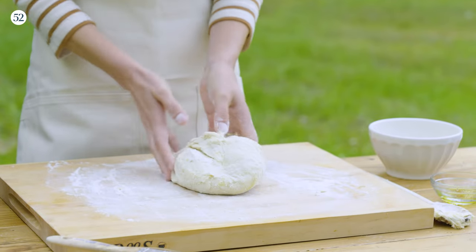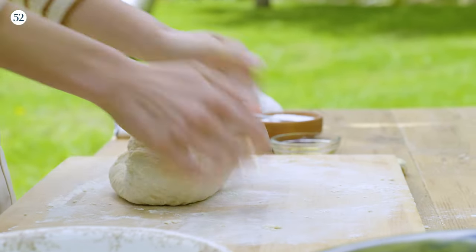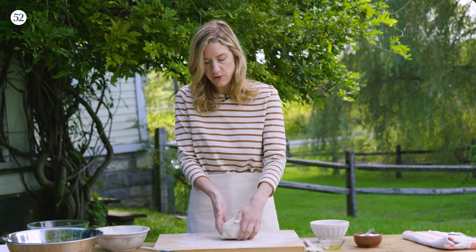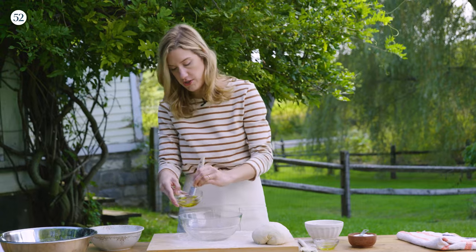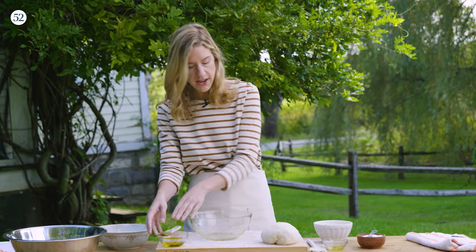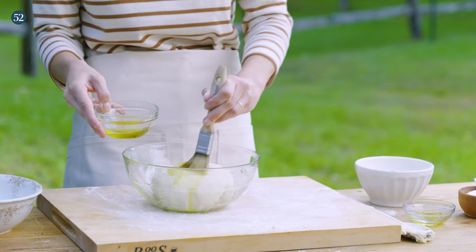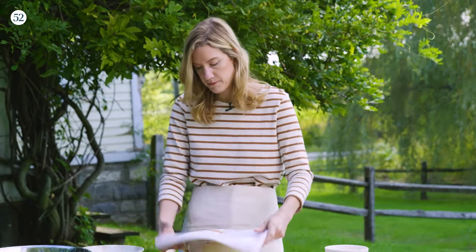The more we do this, the softer this dough is gonna become. Some people are really intimidated to make pizza dough, but this particular recipe is really forgiving and it only takes about two hours to rise, so you can easily make it the same day. The dough is nice and smooth, so I'll form it into a round shape. I'm gonna brush a mixing bowl all over with olive oil to keep the dough from sticking, put the dough in, brush the top with olive oil to prevent drying out, then cover it with a clean dish towel and set this aside for 90 minutes for the first rise.